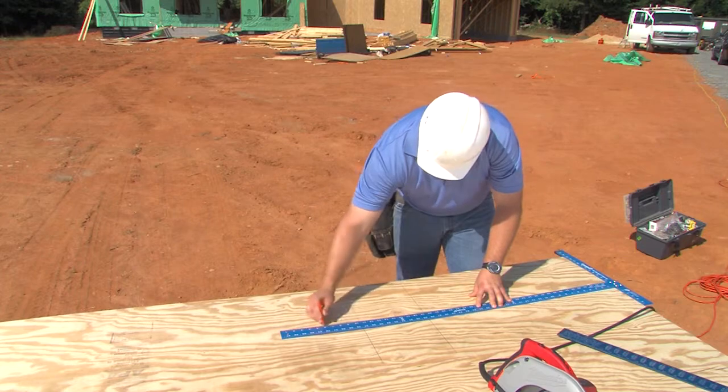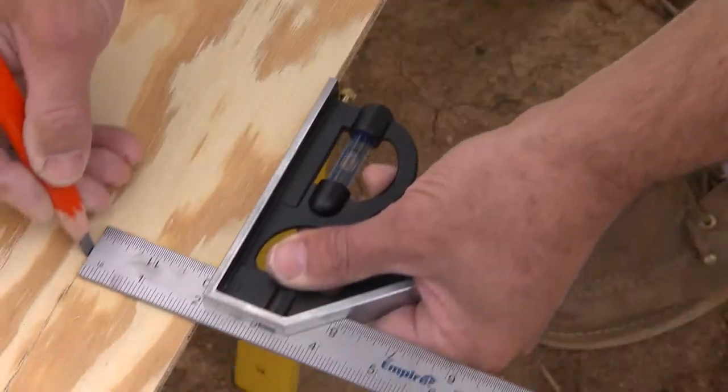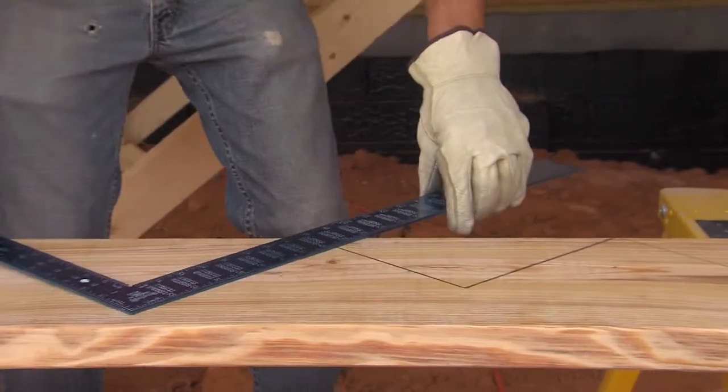Squares are used across every trade to lay out their work. Layout is a process where contractors plan the lines along which they'll cut, like templates for roof rafters or staircase stringers — anything requiring multiple cuts.